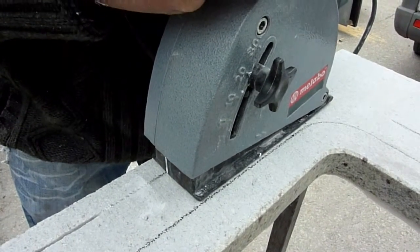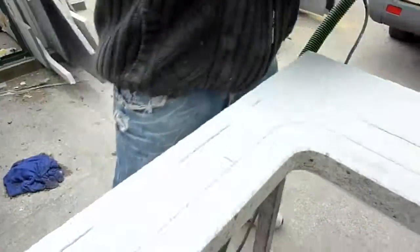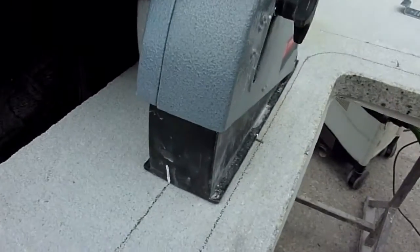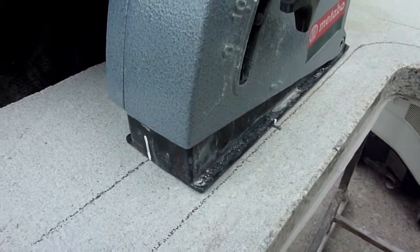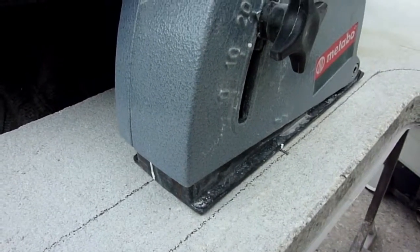All this, of course, can be achieved with a handheld grinder. I know fabricators who cut out and polish complex bowls by hand, and cutting slots accurately for these guys is not a problem. The wall chaser just makes life easier.